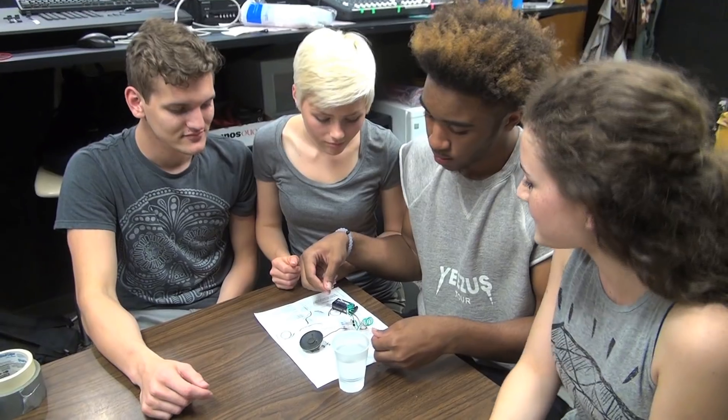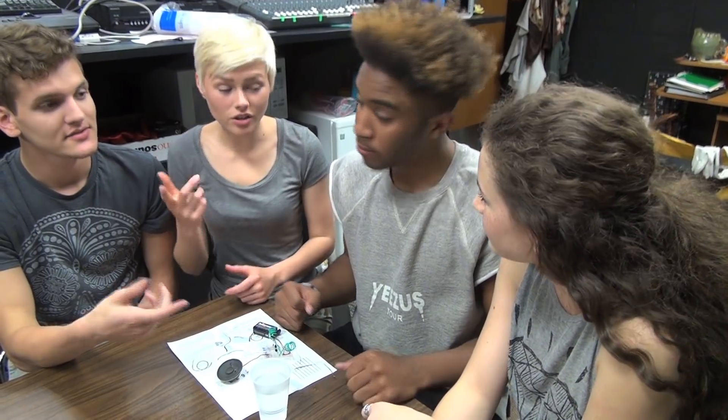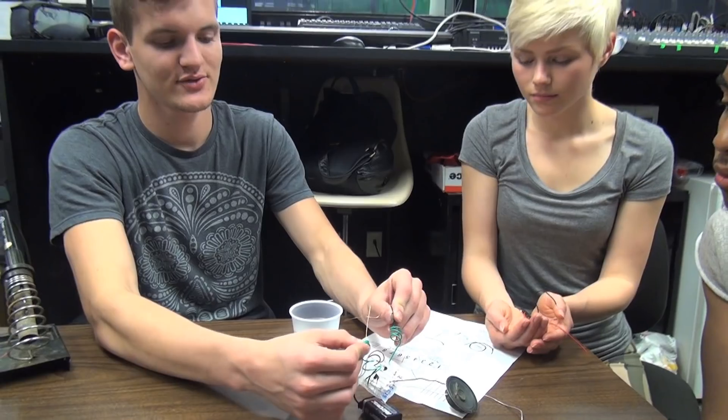Even the best liars sweat when they're lying — that's where the polygraph comes into play. So the water acts as my sweat, and the water makes it easier for the electricity to travel through your body. And this project shows it, which causes the higher pitch.